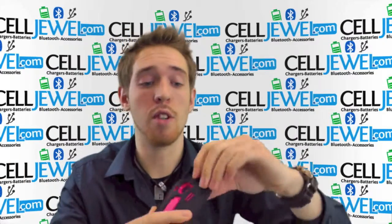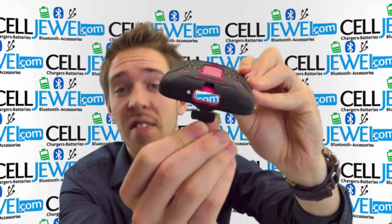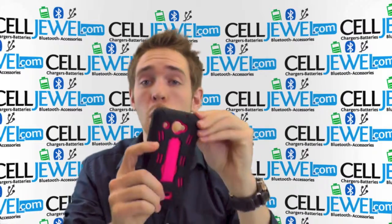It's got openings for all the other ports and functions like your headphone jack, camera, your flash, your speaker and your charging port with a protective flap to keep moisture out. You have volume control right here and your power button access as well.